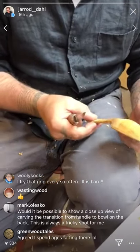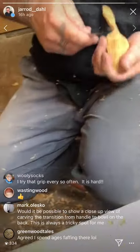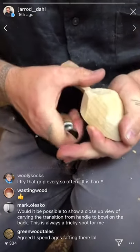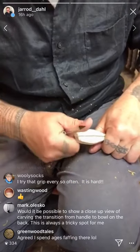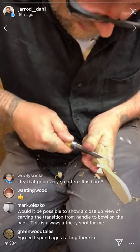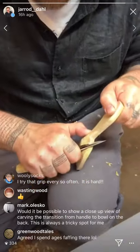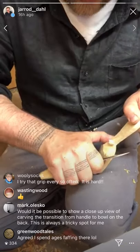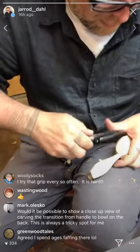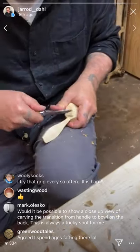Someone wanted to see how you carve the transition from the handle to the bowl on the back. When it's thicker it's a thumb bypass grip — the thumb bypass is this one. Or you can do thumb pivot. That's for one side; the other side again: thumb bypass, choking up on the knife using the tip. You can use the tip to cut radii — squeeze and roll, turn your wrist — or thumb pivot. You have to be careful of the inside of your index finger with the tip of your knife, but that works too.